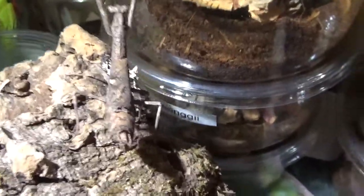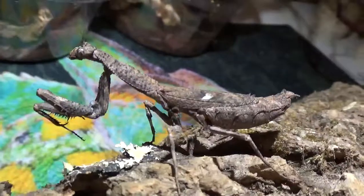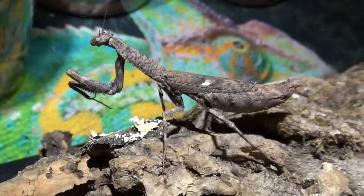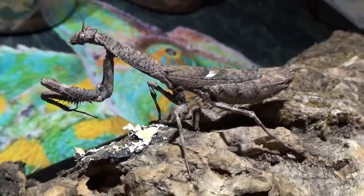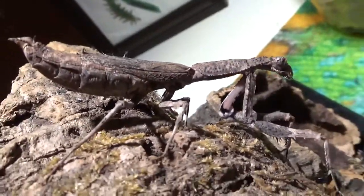So right here we have our nice female. She's been sitting on this cork here this entire time. Let me pull her into the light for you a bit. Check her out — nice and fat, getting ready to lay her ooth. She's already been mated and her male survived. Check that coloration — it looks just completely like a twig. Just an excellent mimicking species. It's a definite must-have for beginners and experts alike. We know she's a female because she has six segments and because she's huge and a lot more robust than the males.